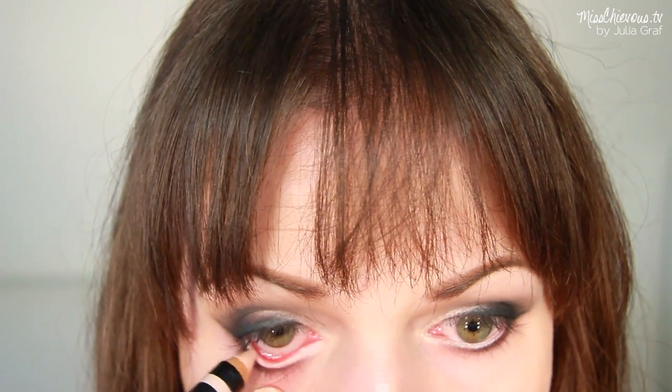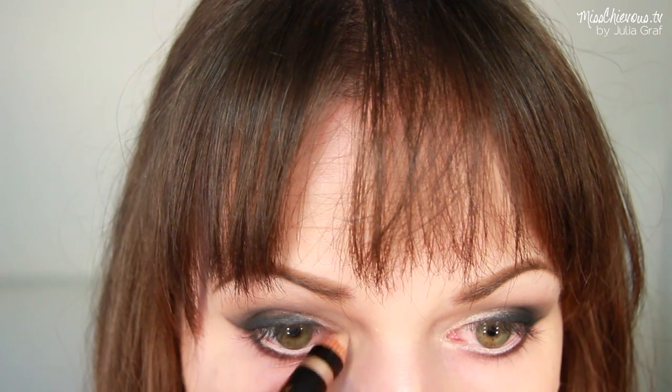On the lower lash line, use those darker colors like the charcoal gray and apply that right on the lash area with a soft brush and blend it out. Don't take this all the way in because that can close your eyes up — just stick to the outer part. On the waterline, apply an off-white pencil to really brighten up the whole area, and you can also apply it on the very inner tear duct area for a nice highlight.